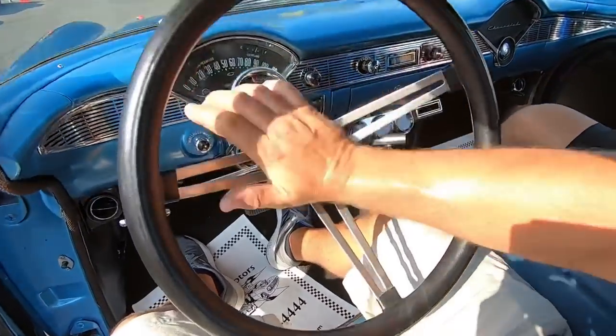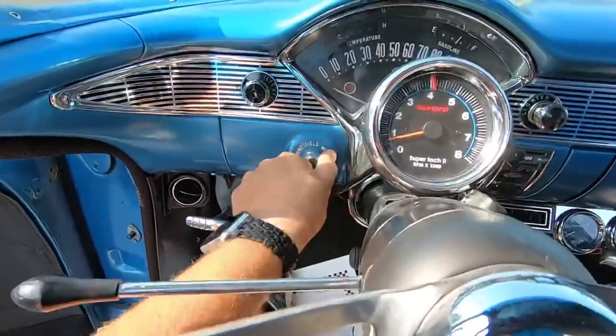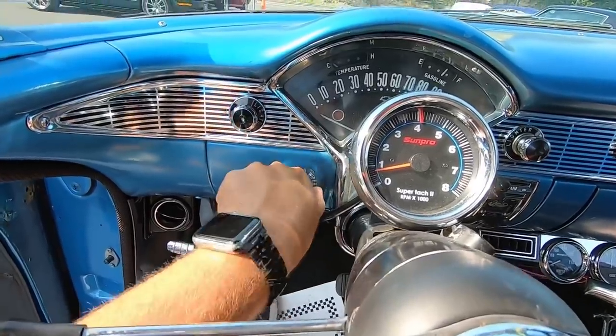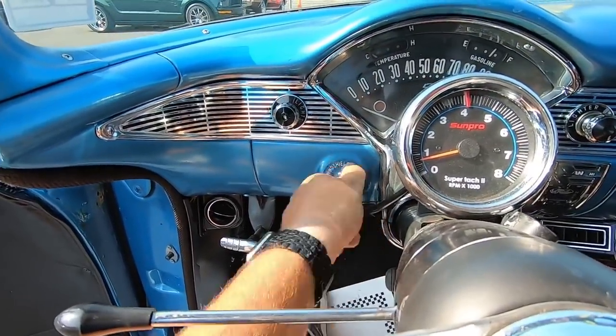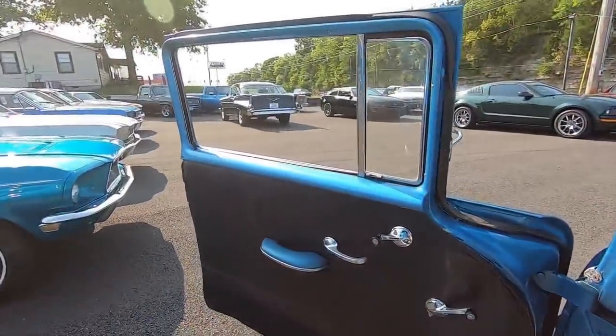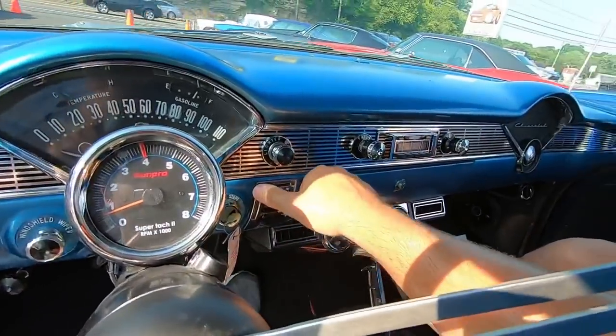Let's see if that horn works — no horn on this one. Wipers? No wipers either. The switch is messed up, it's just spinning freely. The other one was just like this — if you look at that 57 right over there, there's a video out on it too. Just like that, but it started working the more I messed with it.